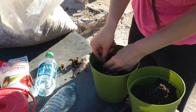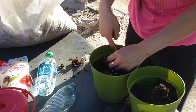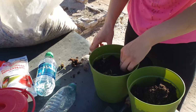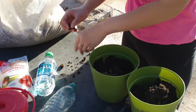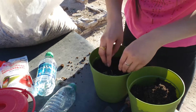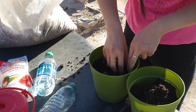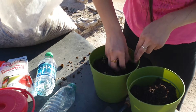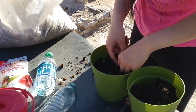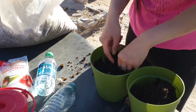Alright, so as you can see, she's being very careful to not damage the little roots. You'll want to water these fairly quickly after you finish transplanting them, because even though the soil is somewhat moist, they'll wilt really fast. Just have to be gentle with them.